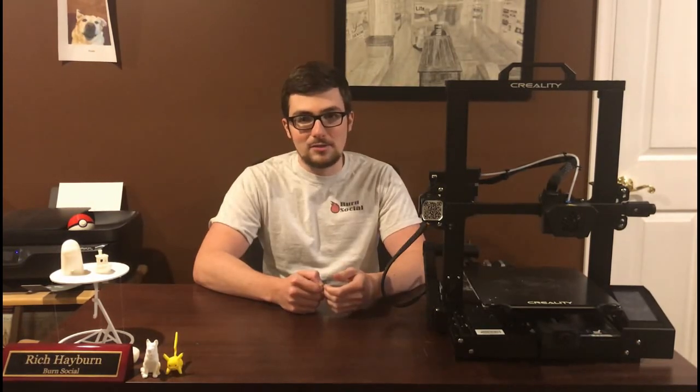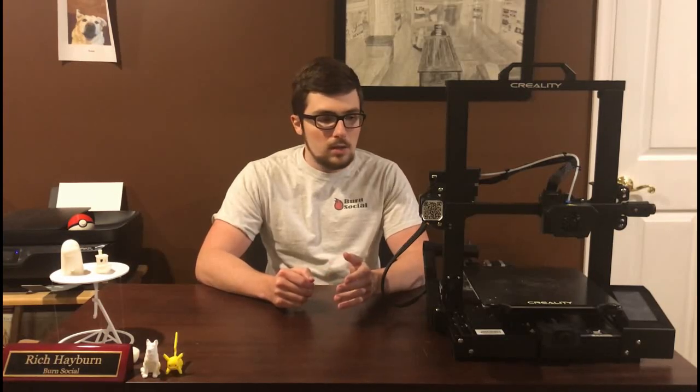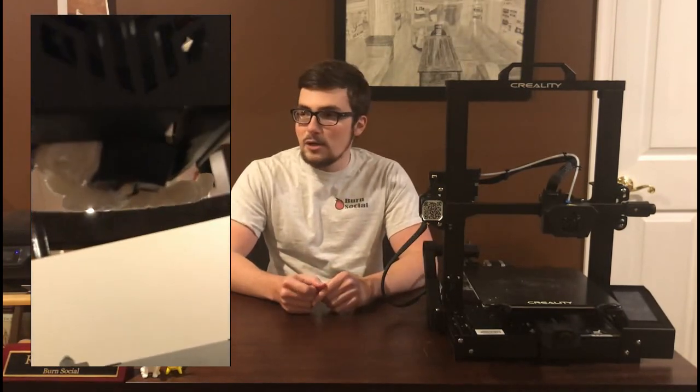I was actually just in the middle of recording one of my maintenance videos — I was doing a time-lapse for that. I came down in the morning, started to print, watched the first two layers go down, no problem at all. Went up, went to bed, came down in the morning and I come down to this, and this is not what you want to see.